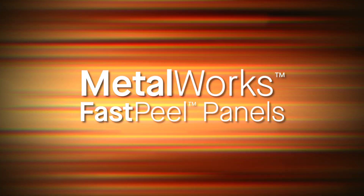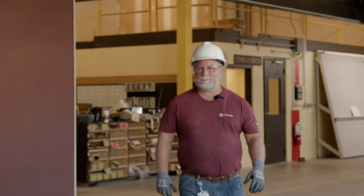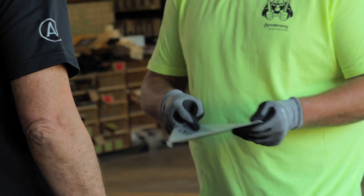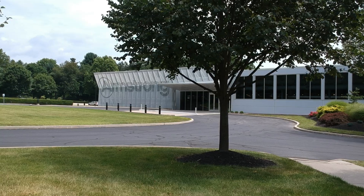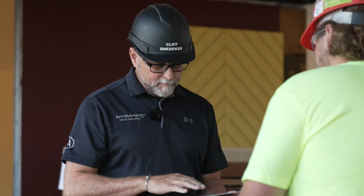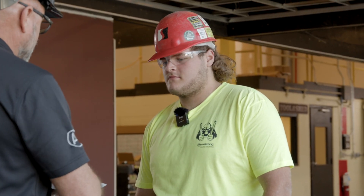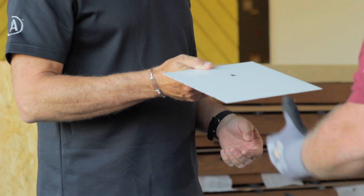To test out our new Metalworks Fast Peel Panels with easier to peel protective film, we brought in contractors and Armstrong Installation Specialists to talk to our buddy Cliff, to see just how easy it is compared to other types of protective film. When you need to test out a couple of our Metalworks panels, this is our Metalworks panel with the removable film — it's our legacy film we've had for decades. Give that a peel and tell us what you think.